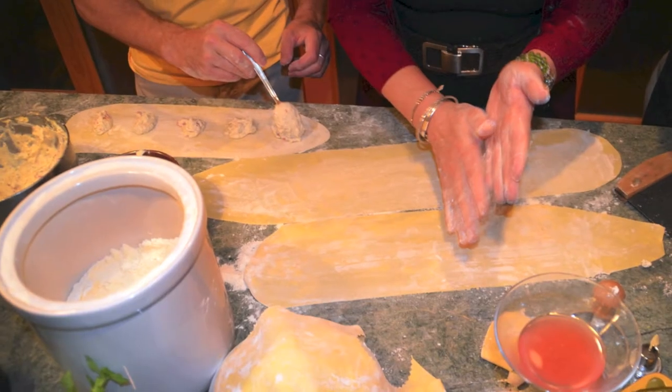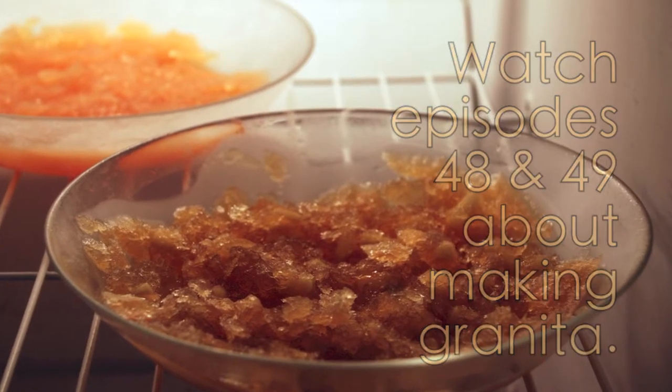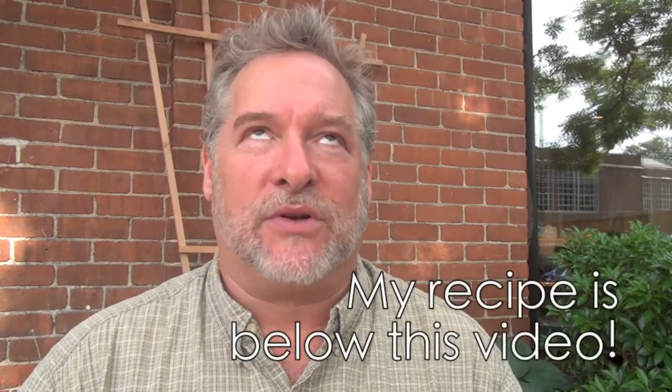While all of this was going on and throughout the dinner party, I also assigned one person to go to the freezer on a regular basis and move with a fork the slowly freezing granita that we had, which was a ginger fennel granita. It was amazing.